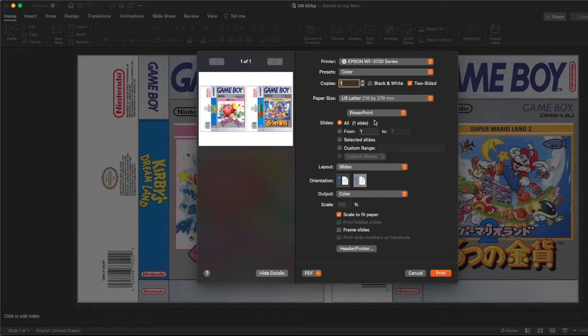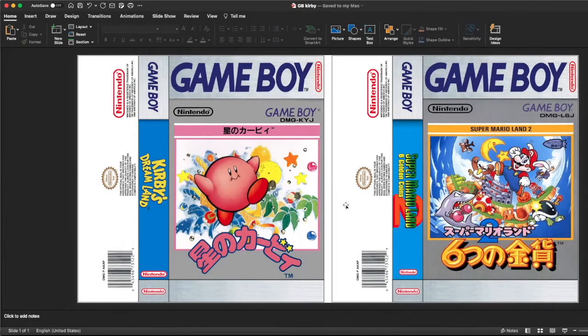So now for the printing. You're going to want to always uncheck two-sided. Make sure it's always in landscape. And one other thing — for me at least, these might be different for you — but I have to scale it to 77%. Just so that it's the perfect size for my cases. Then you're ready to print.